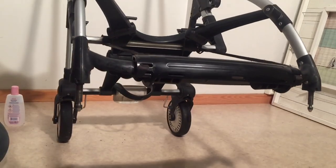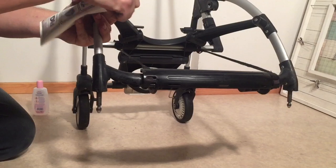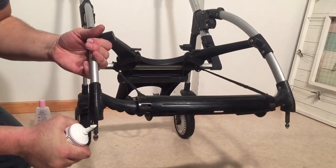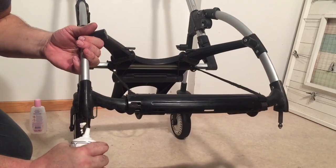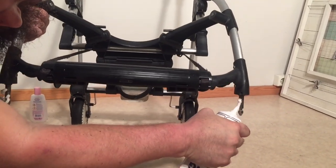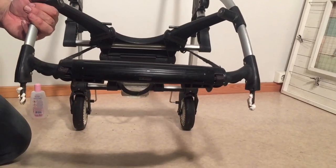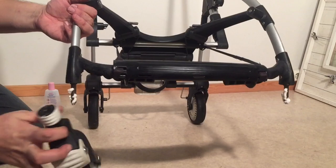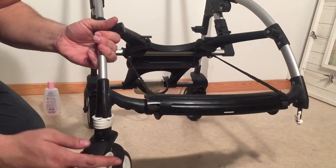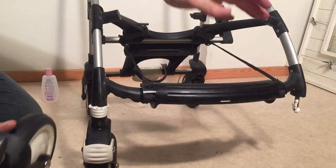We're going to put the front wheels back on, and as I said we're going to use a bit of this food industry grease — just put it on the axles and it'll all get spread around as I pop the wheels into place. Wipe away any excess afterwards.